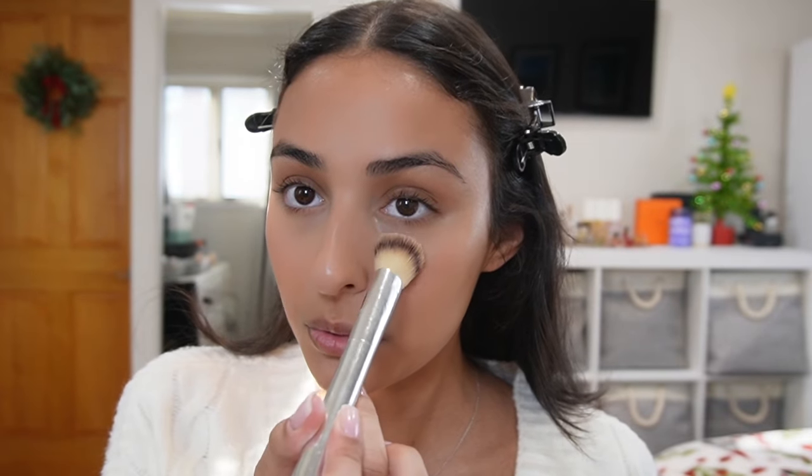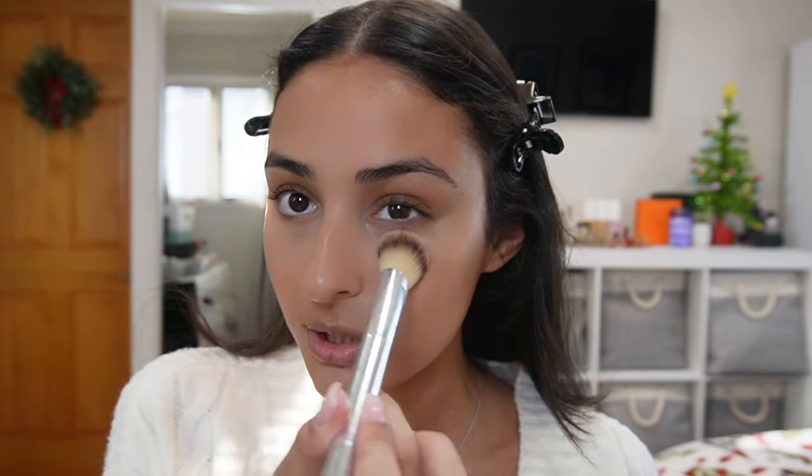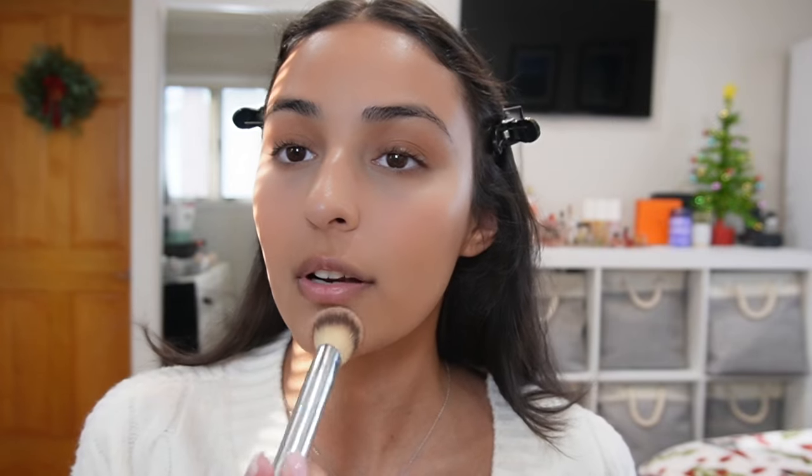Before I do anything else I'm going to set underneath my eyes with the Hue to Beauty powder — I think this is the Cherry Blossom shade, it's a very pale pink. I use a little brush and just tap it underneath my eyes and let it sit for a minute or two. I'll also do this on my chin and on my forehead. I don't set the rest of my face yet because I'm still going to use some cream products.